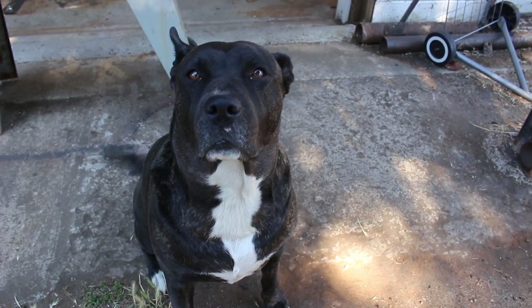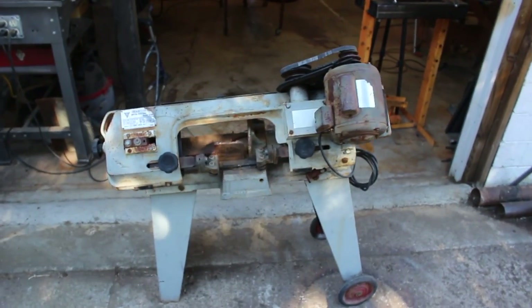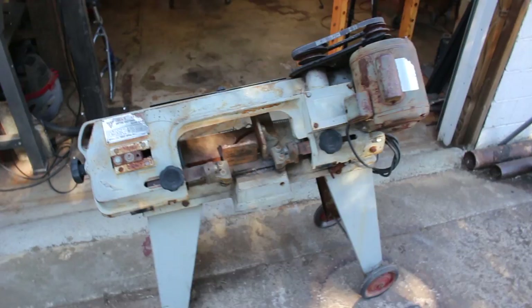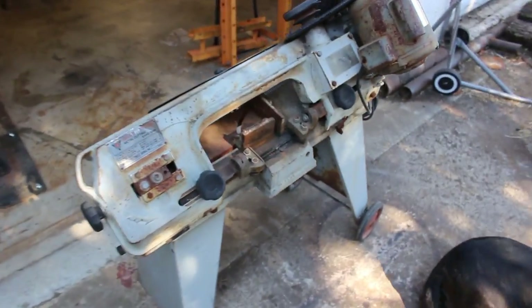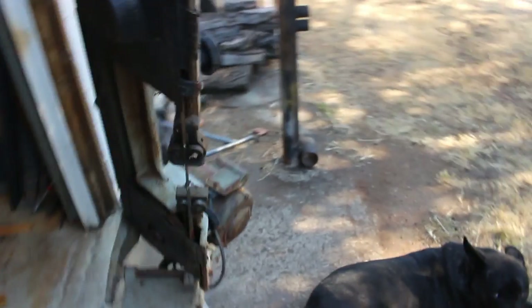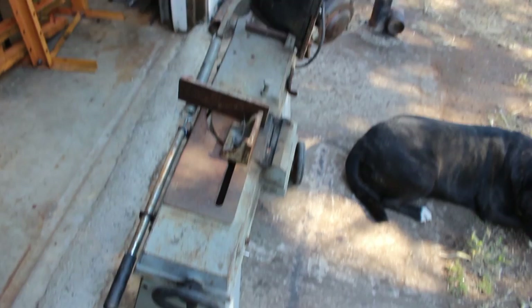This is my awesome dog Shiva and a Central Machinery metal cutting band saw that I picked up at a yard sale for $20. It's broken, it does not work, it's really beaten up badly, but I think I can make it into a usable piece of equipment — and that is today's project.